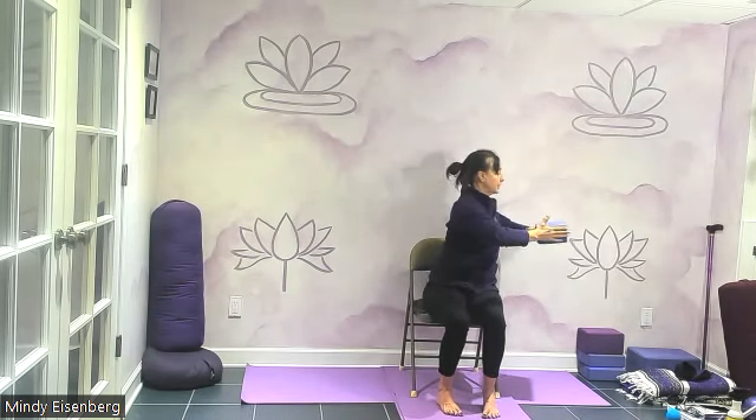Extend the block out. Push your palms into the block — notice what happens to your shoulder blades. Breathe in, breathe out. Inhale, lift the block skyward. Your elbows can be bent or straight — let's bend them and straighten them. Bring the palms back down, find your twist. Find your twist and your twist. Come back to center.